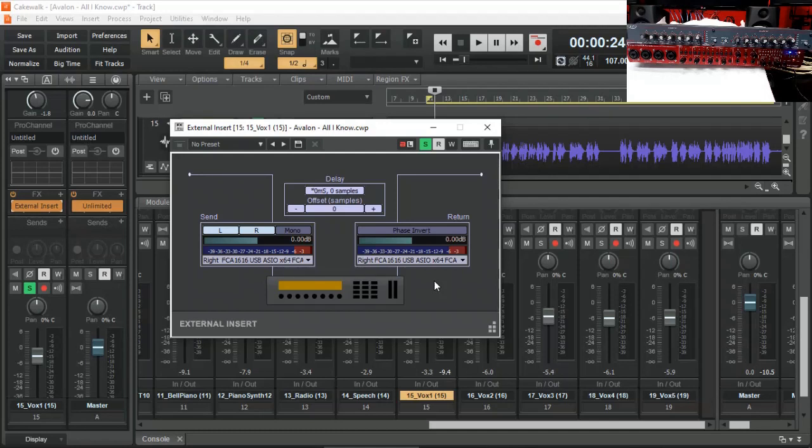The next thing we need to do is find out the latency settings. Latency is the time it takes for a signal to go out of your audio interface, into your outboard gear, and return back. This is important so that Cakewalk can calculate the difference and compensate for that. All we've got to do is click this button here, which will send a signal out into your outboard gear and back again, listen to that signal, and calculate the latency. We've got 12 milliseconds of latency and 551 samples. Let's do that again so you can watch the screen, and we are now set and ready to go.